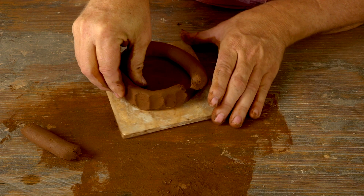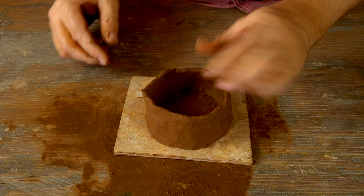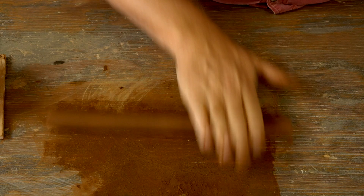Now I'm coming around and pinching that coil thinner. My desired thickness for the walls of the mug is about a quarter inch. Once I get those pinched to the desired thickness, I'm going to use a wet finger to smooth the bottom of the mug — this is a good time to do that because once I add another coil it's going to be really hard to get in there and work.